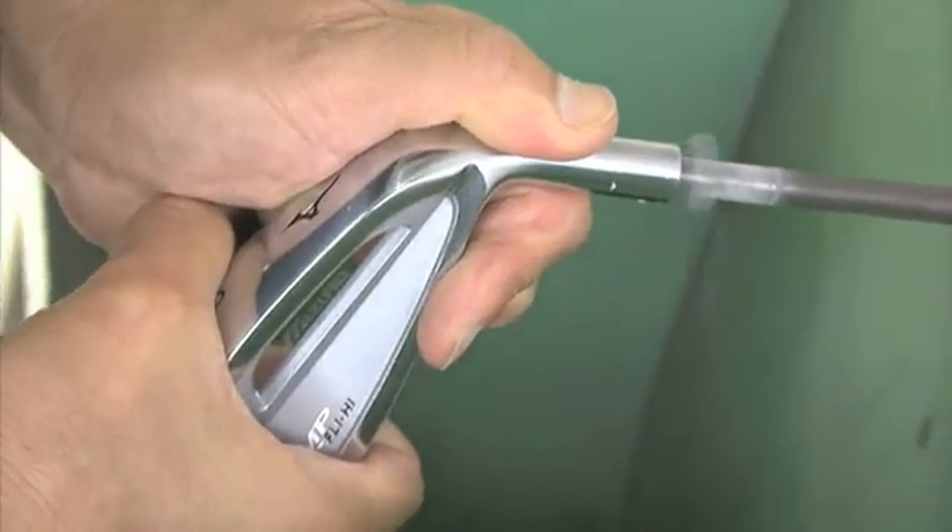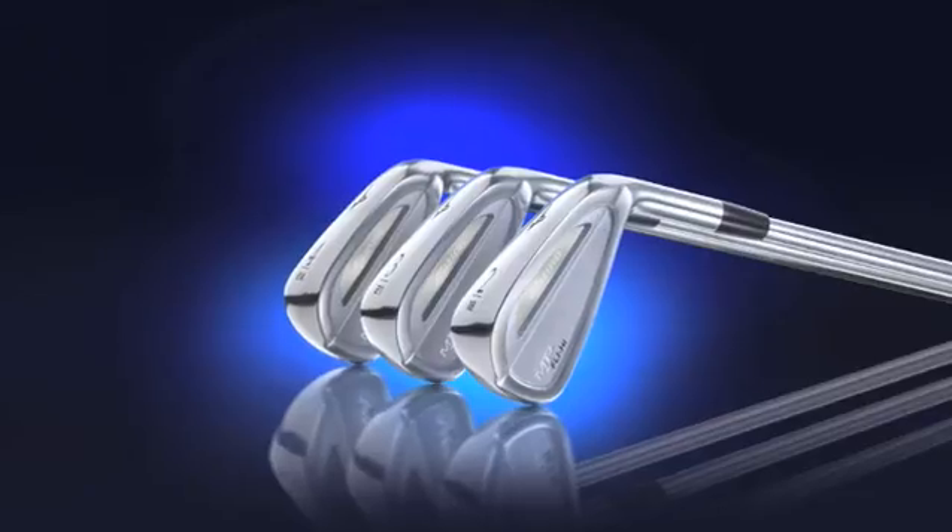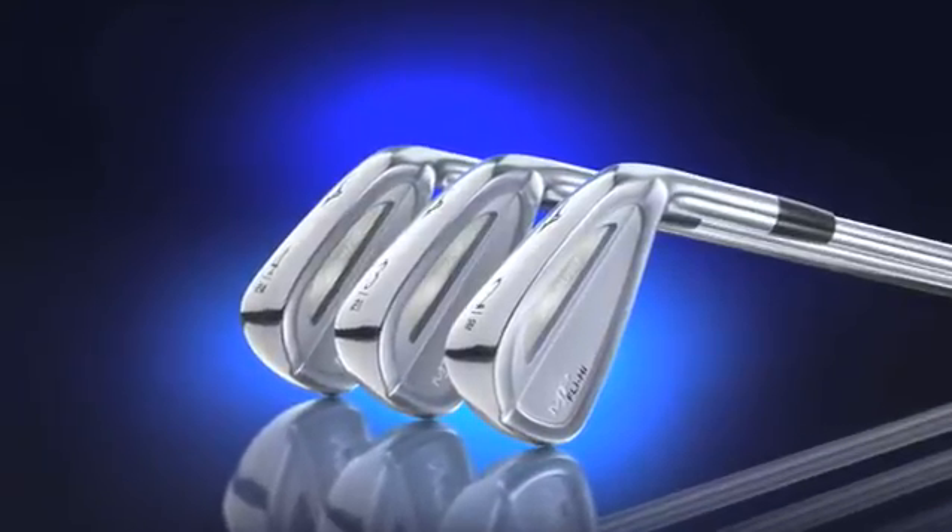That is the concept of direct long iron replacement. I know that a lot of tour players already use the MP Fly High because of distance and forgiveness on the power five. Today, many tour players use this — even some Asian tour players are switching to direct long iron replacement, because even for pros, friendlier golf clubs really help their play.